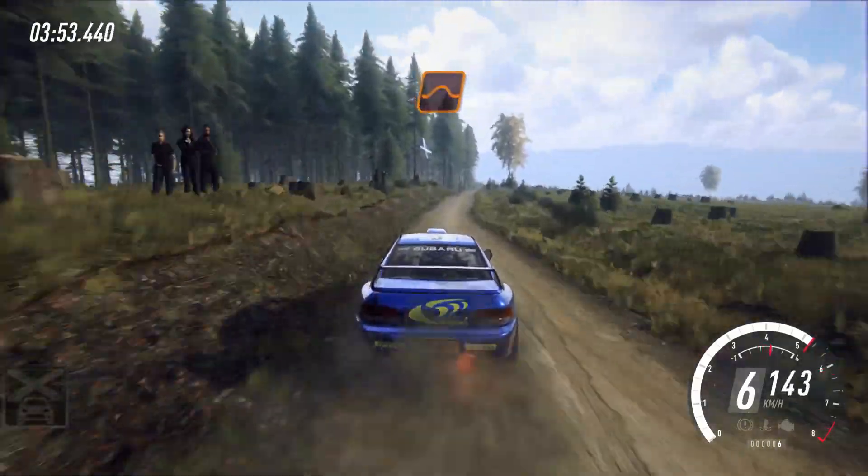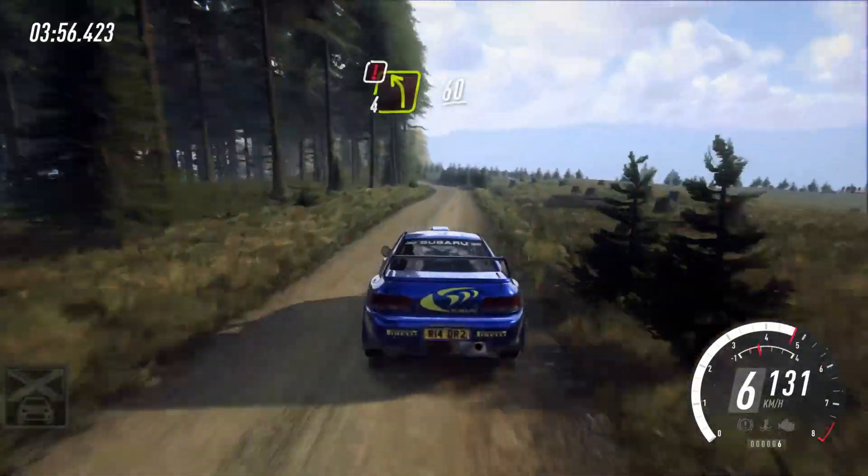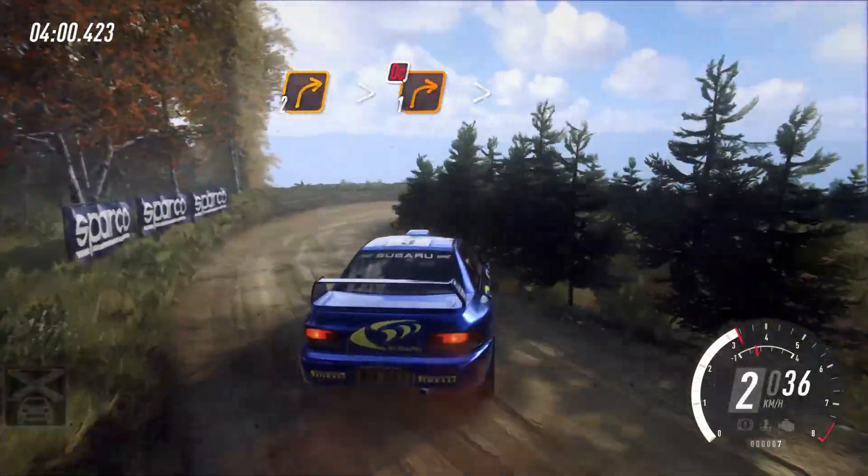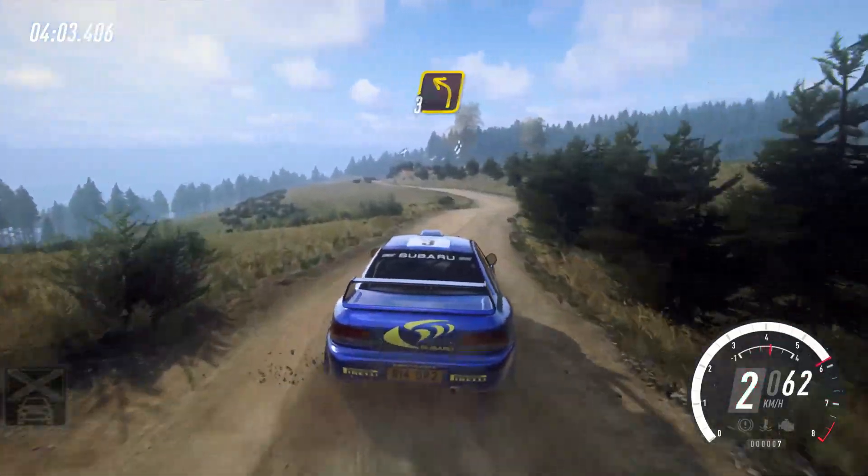Keep middle of a jump, 60, caution, 4 left, slow in 60, 2 right tightens 1, very long, tightens, don't cut, and keep middle of a small crest, into fast 3 left.